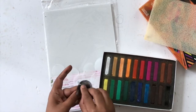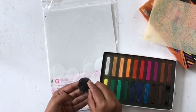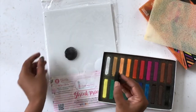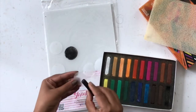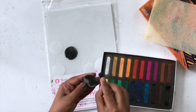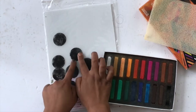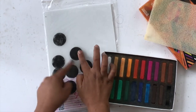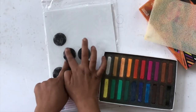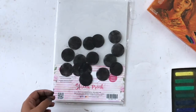I punched out a bunch of 1.5 inch circles from the sheet and now I'm using some soft pastel in black to completely cover them. I had the idea of creating tiny moons with black and gold imitating the moon shape, so I'm going for that. I wanted the black to be really intense, so you can see I'm going with a heavier hand with the color here.